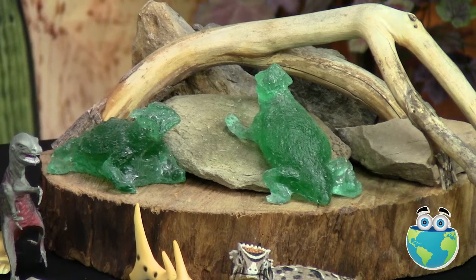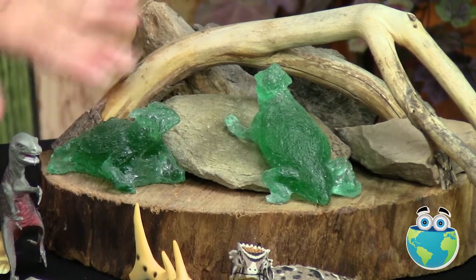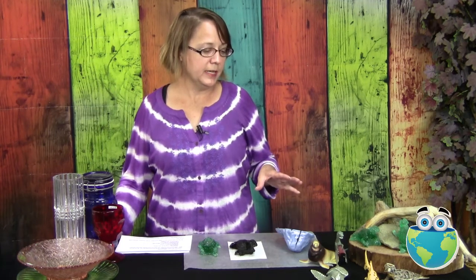So just in time for Halloween, we're going to be making glass monsters and we'll be making these using the lost wax casting method. I have an example of some little lizards right here for you to see, and what we'll be doing is starting with the very weirdest plastic animals we can find.